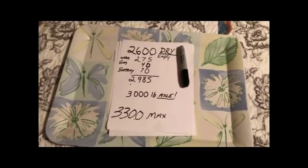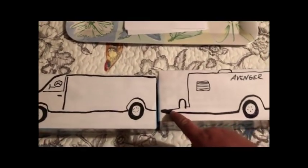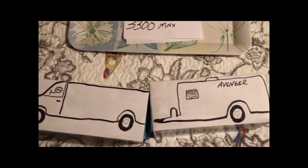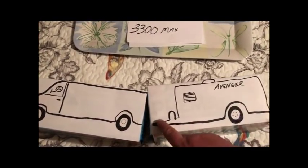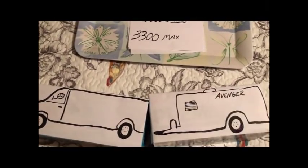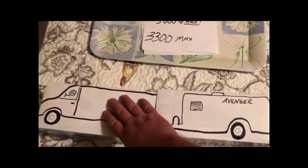That 300 pounds of tongue weight comes off the maximum axle weight because it transfers onto your vehicle. I'm using some cracker boxes for illustration here — when you actually hook your RV to your vehicle, they form kind of a V-shaped pattern. That 300 pounds transfers forward onto your vehicle, which is fine — as long as you leave it alone.